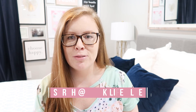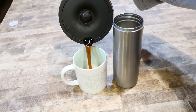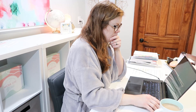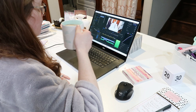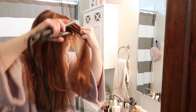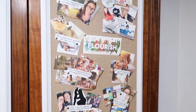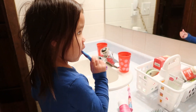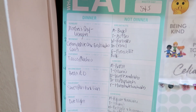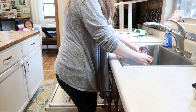I'm Sarah from Work Life Glue, and I'm going to show you how I balance a business that makes me money so I can stay home with my kids and all of the things by getting up at 4am. I don't just sit around eating bonbons and make money in my sleep — I actually have to work to make money. And here is my morning routine to help inspire you.